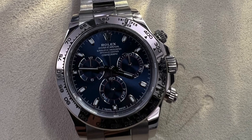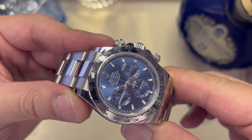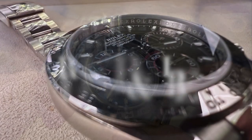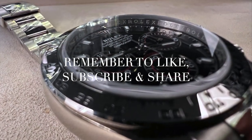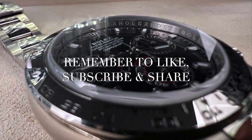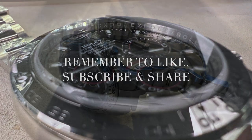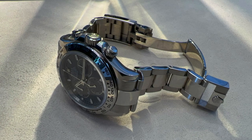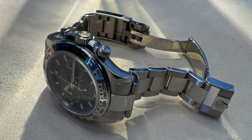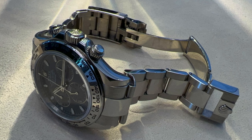So let's jump into pointing out the main differences that I've observed between a white gold Rolex Daytona versus steel ones, other than just the price. The first one is the weight, which is almost at 222 grams, versus steel ones weighing in at 132 grams.